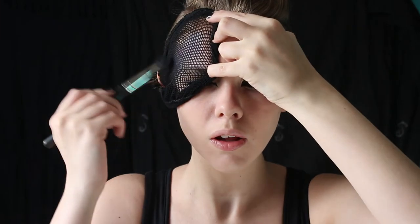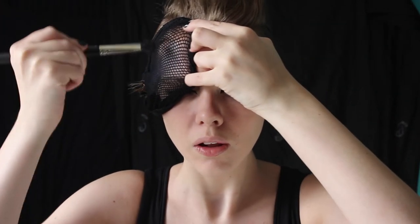Taking either a fishnet stocking or a hairnet, stretch this over the area that you want the scales to be on. Then taking a blue eyeshadow, tap this onto the fishnet, followed by a purple. You're going to want to tap the shadow on rather than swipe it, or else you're not going to get the scale-like effect. And on the cheekbones, I went ahead and tapped on a bit of highlight as well to lift and accentuate the scales in this area.